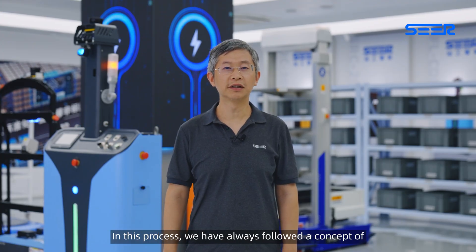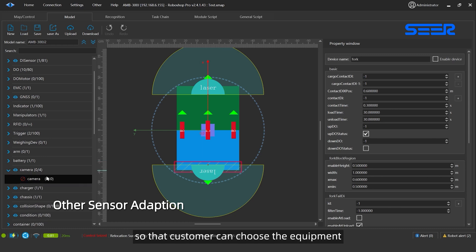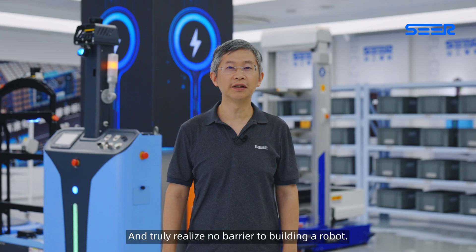In this process, we have always followed the concept of standardized products and customized applications, and continuously added more types of sensors so that customers can choose the equipment and technical solutions they are familiar with, and truly realize no barrier to building a robot.